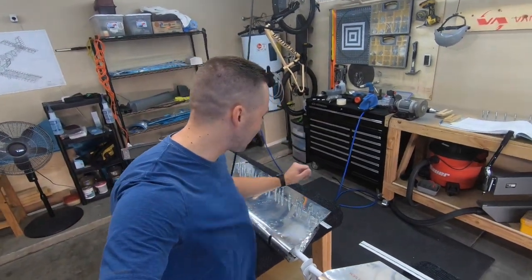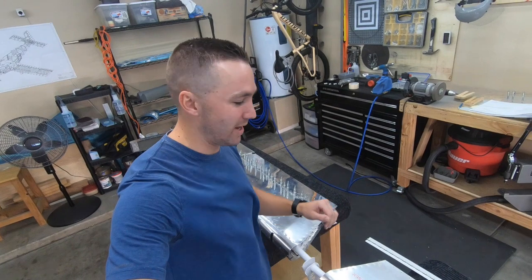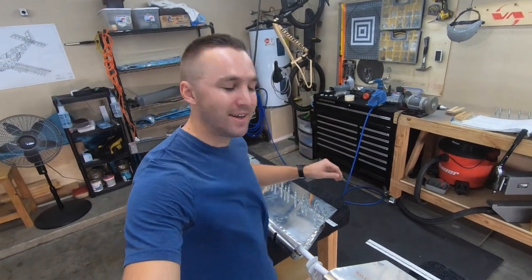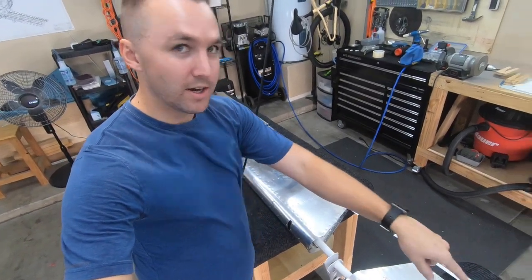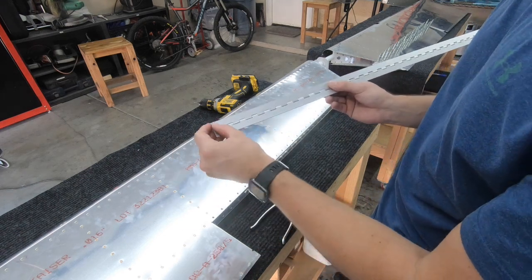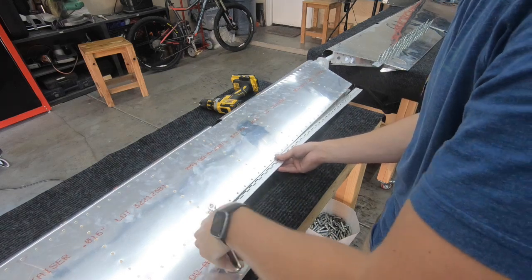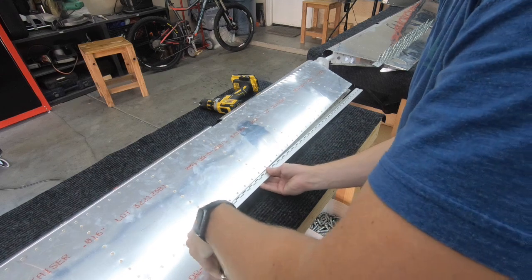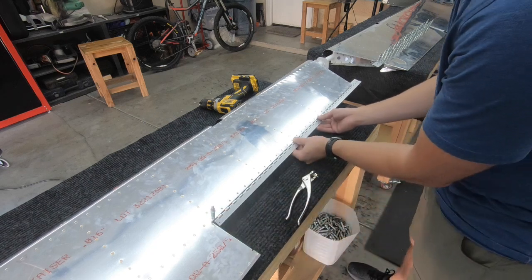We're up to trim tabs. I have the right trim tab already match-drilled on the hinge, so we're going to jump to the left one. I did the right one off camera just to get a good idea of what I'm doing. I'll give you a quick shot of what I did, then show you the left trim tab probably in time-lapse. Off camera I'd previously drilled two holes offset a quarter inch from each side, which let me get a clico on and get a clean picture of the spacing to then drill the rest.